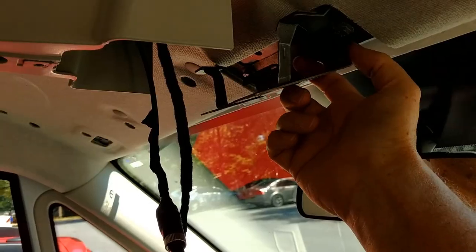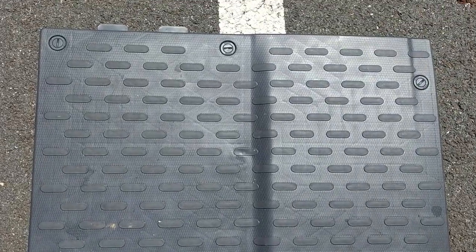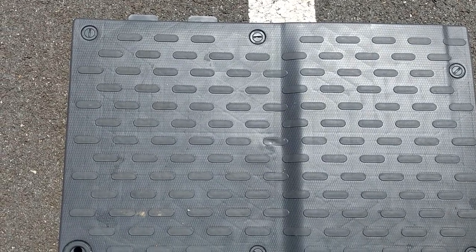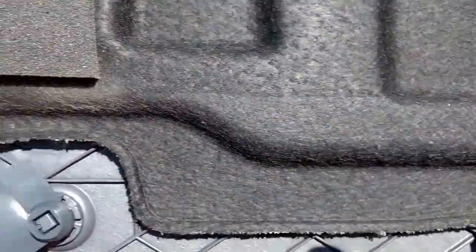I want to run the monitor cable through this hole and mount the monitor right here where the mirror is. There are fasteners you twist by hand and two more under the center console. You lift up this side first and then pull it in this direction. The floor mat - the left side is where most of the action is to get it off. On the right side there's a screw underneath the center console, and the rest are quarter-turn fasteners you've got to get in the right spot.